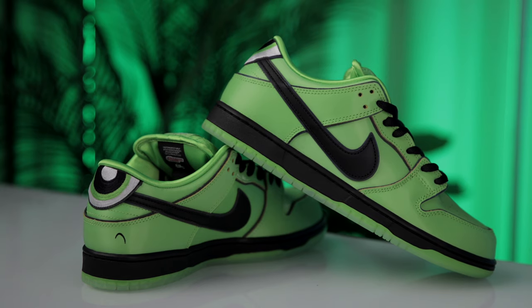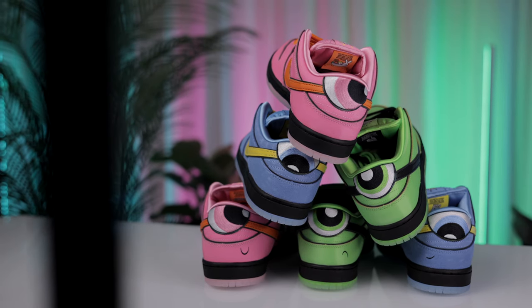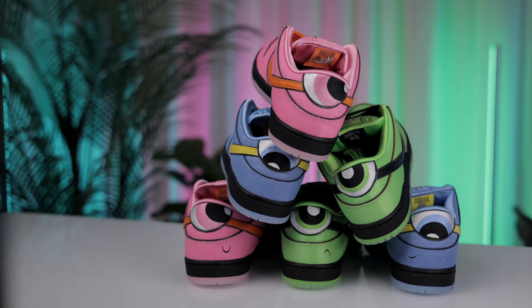That wraps up the in-depth look at the Nike SB Dunk Low Powerpuff Girls. Overall, I'm very impressed with the execution and cartoon-like expression. These sneakers aren't just any pair of shoes — they're a wearable piece of nostalgia, a work of art that honors the legacy of Blossom, Bubbles, and Buttercup. Each sneaker in this trio stands out with its own identity, much like the characters that inspired them, making the set a collector's dream.